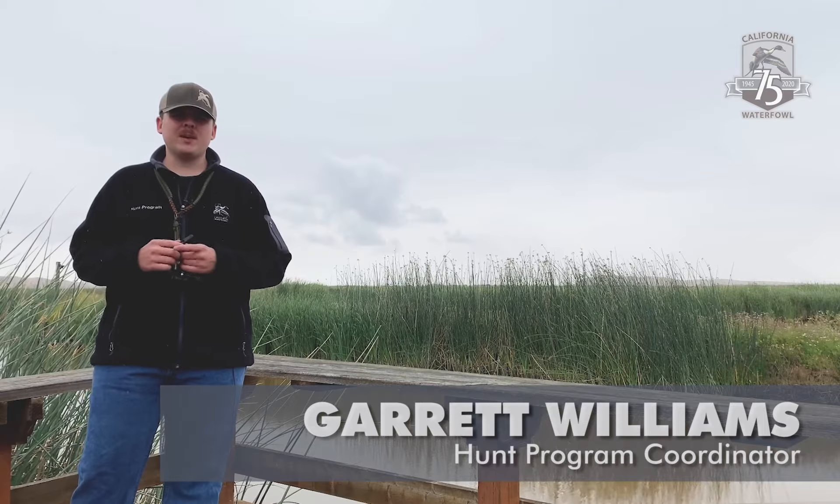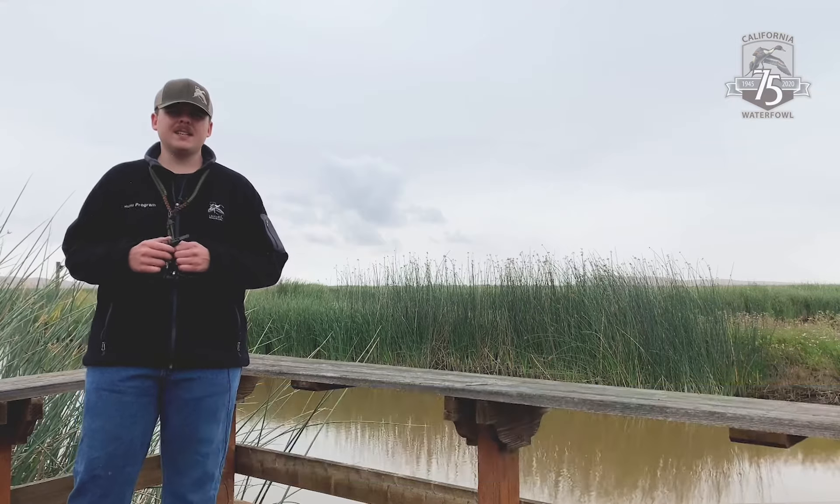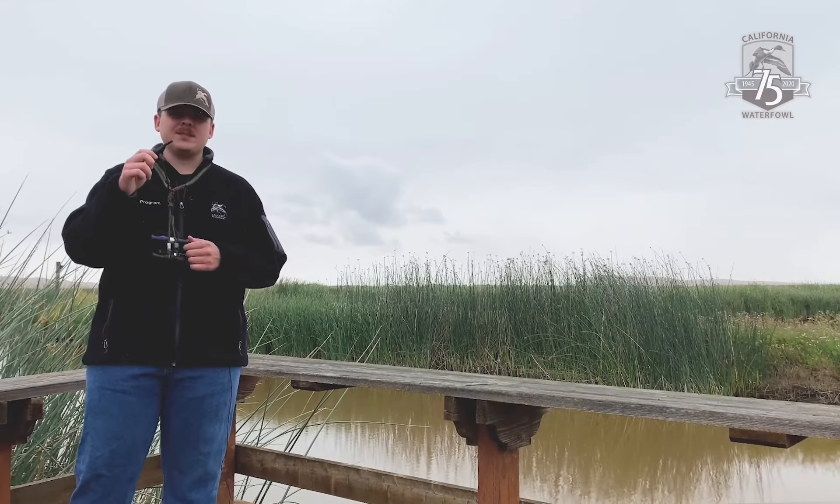Hi, this is Garrett Williams, one of the hunt program coordinators for California Waterfowl, and today I'm going to go over tips to using a duck calling whistle.